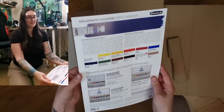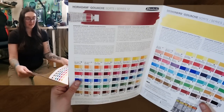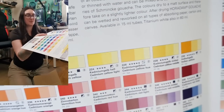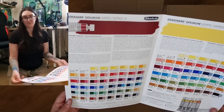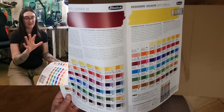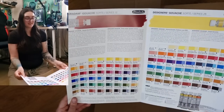I also got a Schmincke designer's gouache swatch sheet because I'm very curious. I use their watercolors and I absolutely love them, so I thought gouache could be really cool. But I couldn't get a hand-painted version, which was kind of a bummer. These are obviously printed, so it's like you just take your best guess and go for it. I just wanted to see the range and have all the pigment information and lightfast ratings. You may see another future art haul video including Schmincke designer's gouache — we'll see.